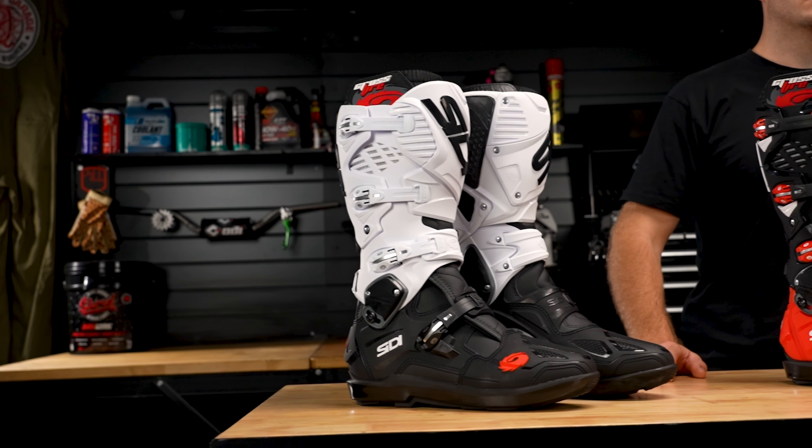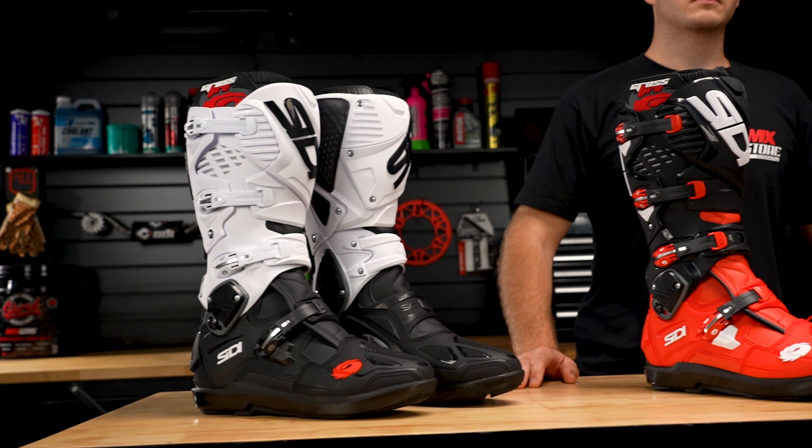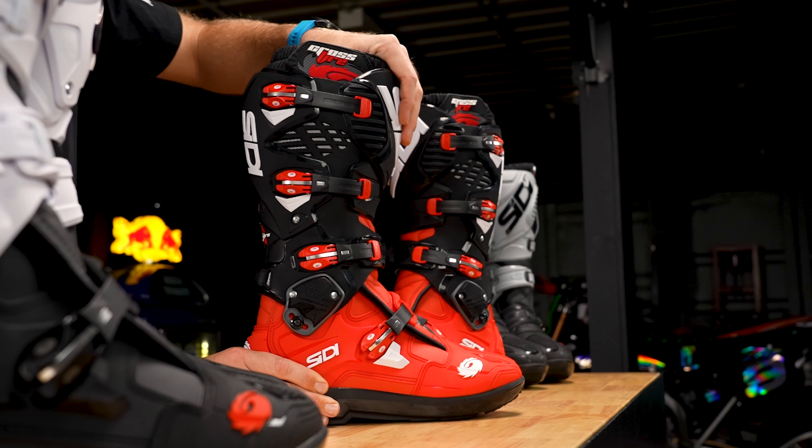Introducing the Citi Crossfire 3 SRS Boots. These supersede the Crossfire 2 and have many key features and benefits over the previous generation.